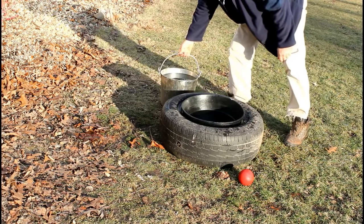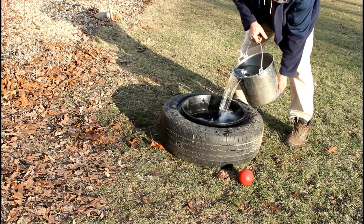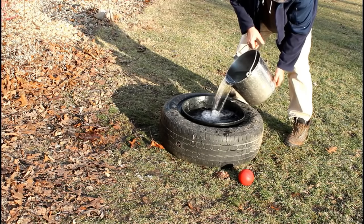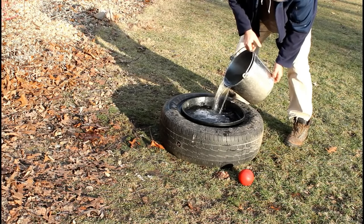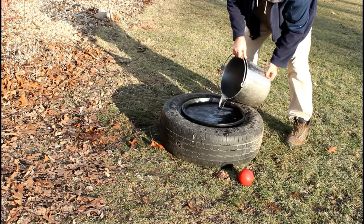I just take the pail and fill it. As I'm adding water, the weight is going to push this black rubber pail down, so it will slowly depress into the tire and form a little bit of a tighter seal.